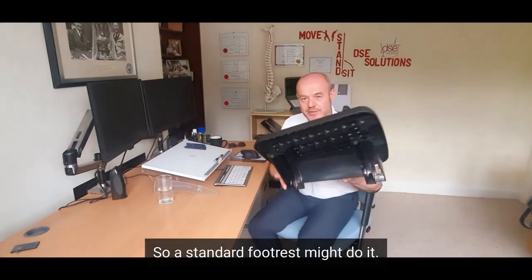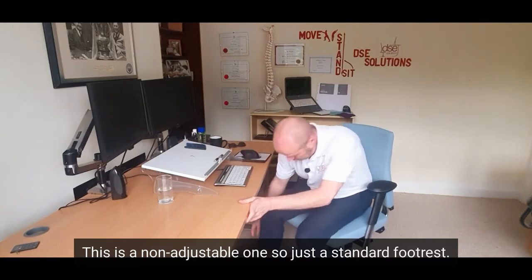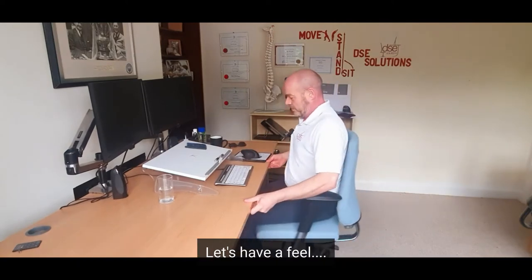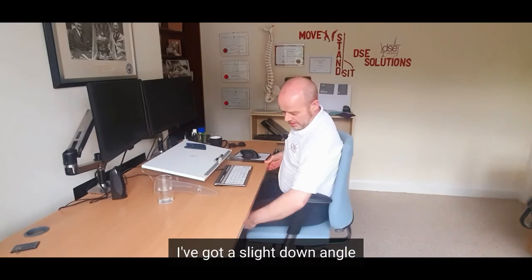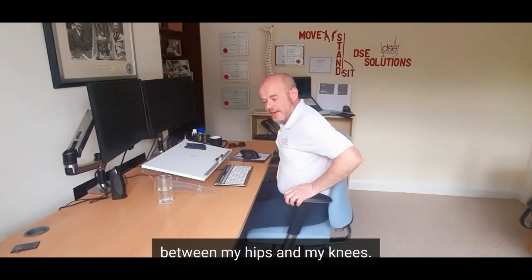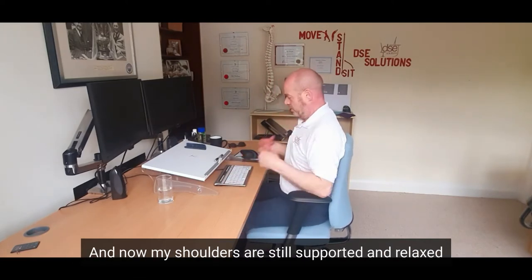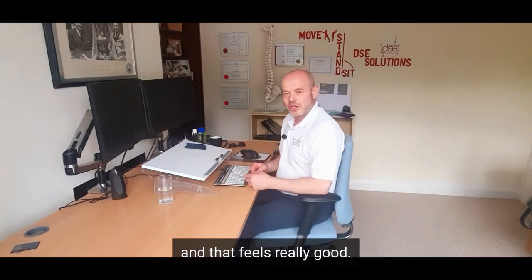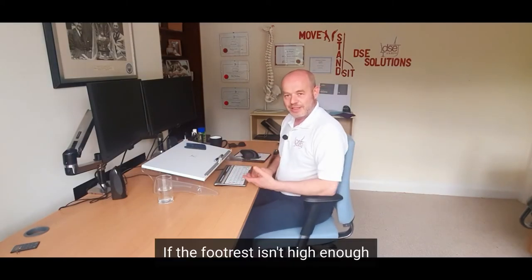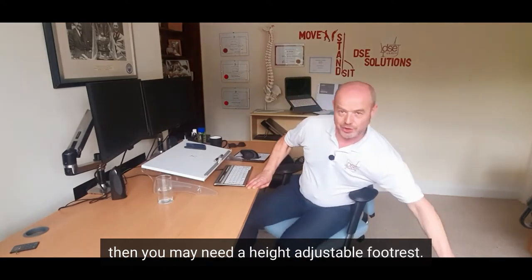So a standard footrest might do it — this is a non-adjustable one, just a standard footrest. Let's have a feel. Yeah, that feels good on my feet, and I've got a slight down angle between my hips and my knee, so my weight's travelling towards the floor and the footrest, and now my shoulders are still supported and relaxed, my arms are supported — that feels really good. If the footrest isn't high enough and you're still reaching for the footrest, then you may need a height-adjustable footrest.